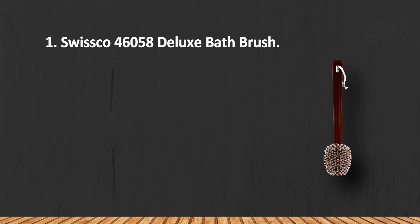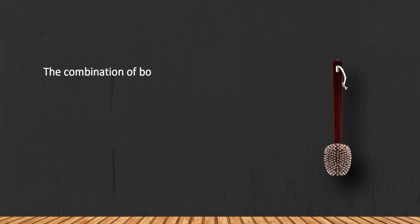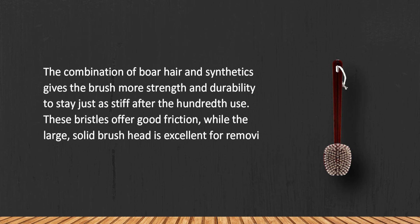At number one: Swissco 46058 Deluxe Bath Brush. The combination of boar hair and synthetics gives the brush more strength and durability, staying just as stiff after the hundredth use. These bristles offer good friction, while the large, solid brush head is excellent for removing debris and exfoliating the skin.